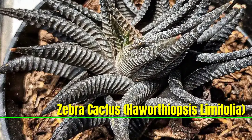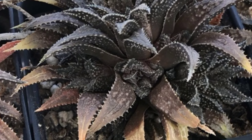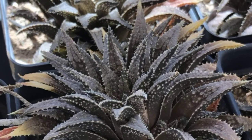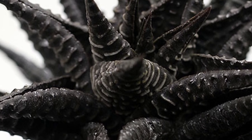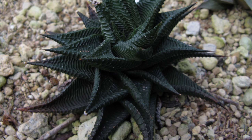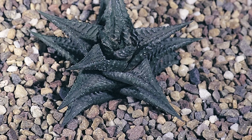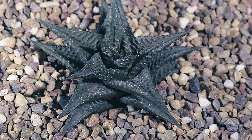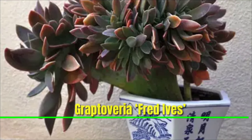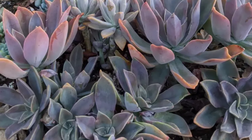Zebra Cactus, Haworthiopsis limifolia, is a small eye-catching succulent known for its rosette of thick triangular leaves covered in raised ridges resembling zebra stripes. Native to southern Africa, it thrives in bright indirect light and well-drained soil. This low-maintenance plant is perfect for indoor spaces, requiring minimal watering and care. Occasionally it produces small white tubular flowers on tall stalks.